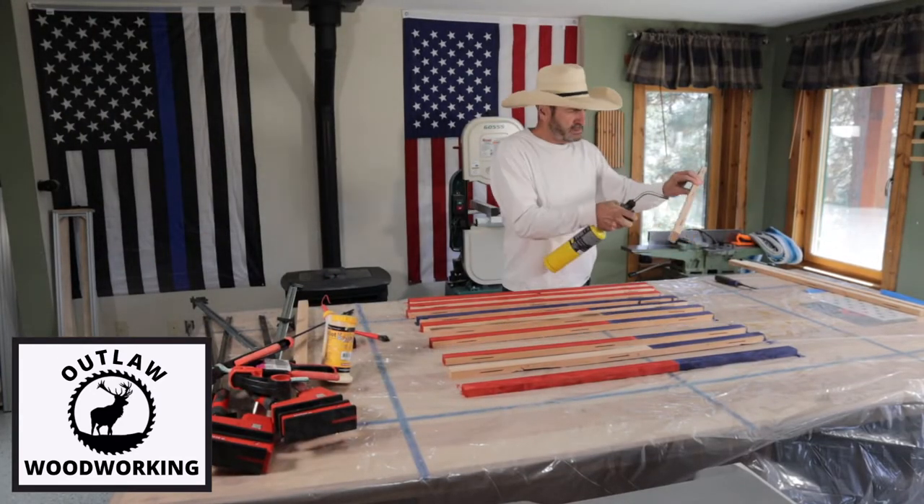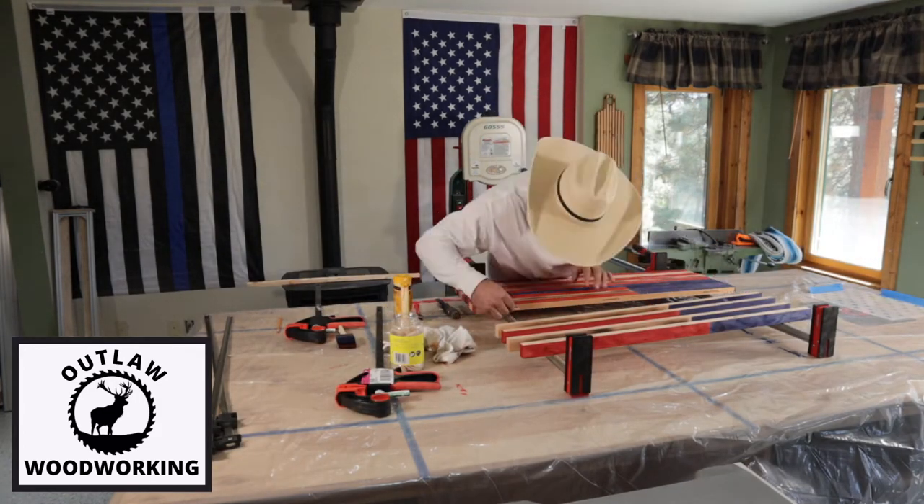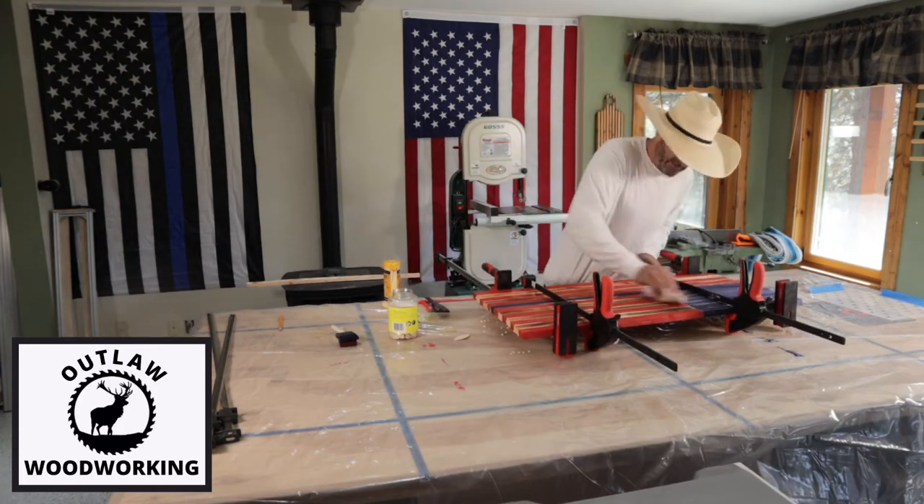Once I get them all separated, I burn some of the pieces to give it that rustic look. I then glue it all up and clamp it, and let it sit overnight.